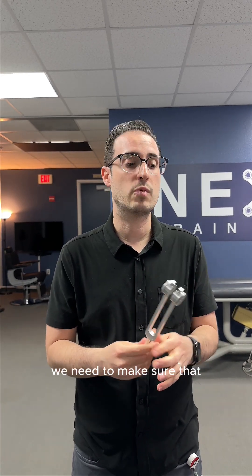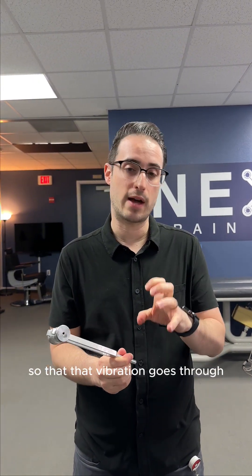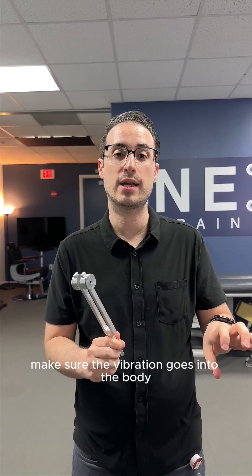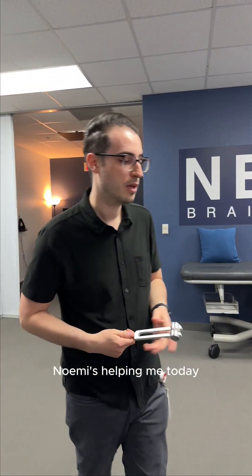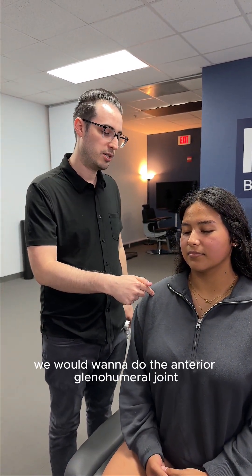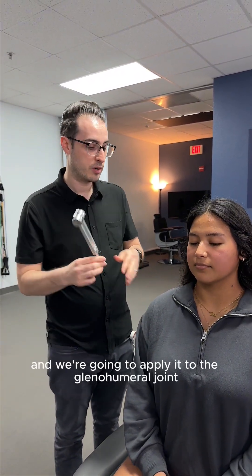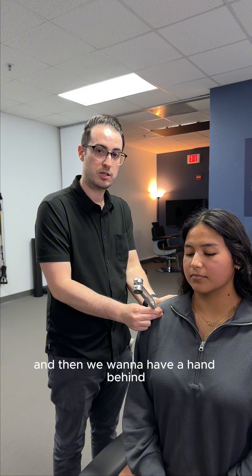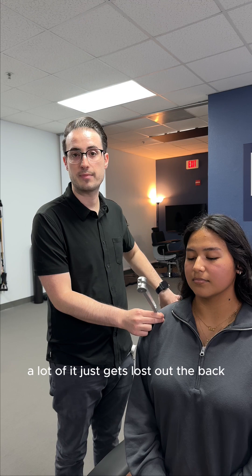As we apply the tuning fork to our patient's body, we need to sink it to bone whenever possible so the vibration transmits as best as possible. We also trap the vibration with our opposite hand. For example, if we're doing the C5 dermatome, we apply it to the anterior glenohumeral joint — we flick the tool, sink right to that bone, and place a hand behind to trap the vibration in. Without a hand behind, a lot of the vibration just gets lost out the back and it's not as good a test.